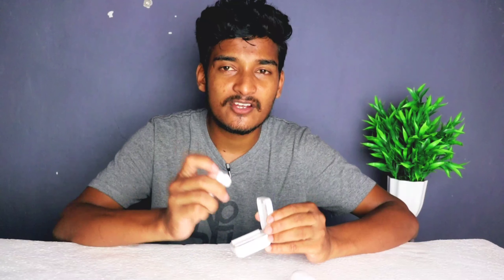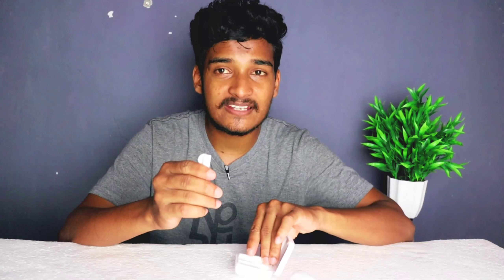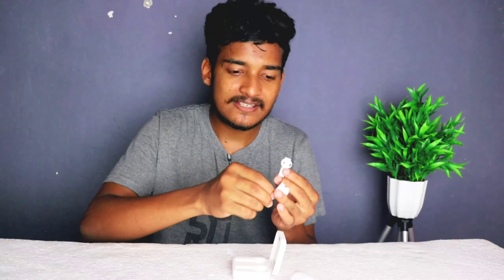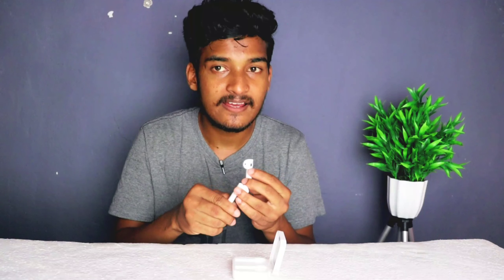First of all, we have to talk about the M8 True Wireless Buds and the pricing. We will get the best buds — choosing based on build quality and premium look. We will compare the best buds for the year, including noise buds around the 1000 price range.